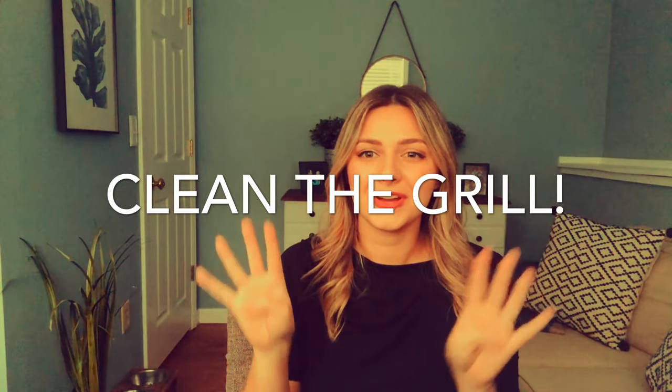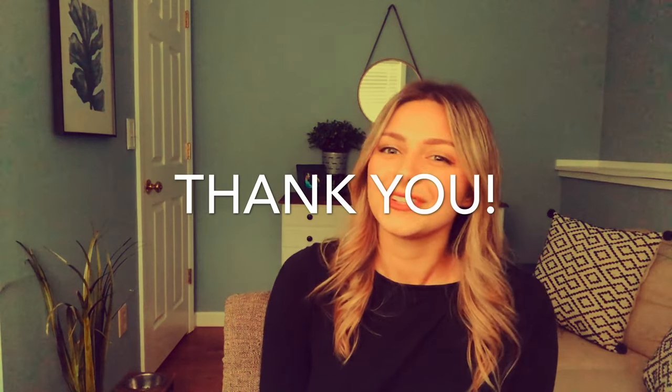Tip number eight: clean your grill. Many grills are different, so clean your grill according to the instructions that came with it. This can help get rid of any bacteria that might be lingering around between uses. I hope what I shared with you today gave you what you needed to be successful in practicing food safety while grilling in the upcoming summer months. Thank you so much for tuning in today.